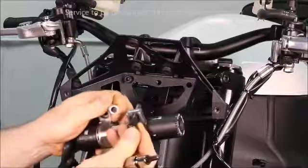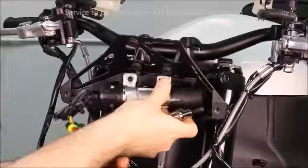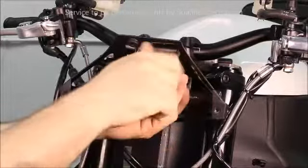Install the other cap screw fastener through the ignition switch, slide the spacer on. Set the ignition switch into place and finger tighten the fastener.